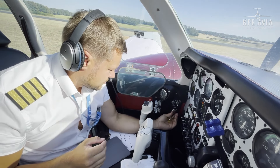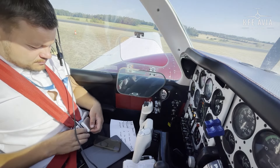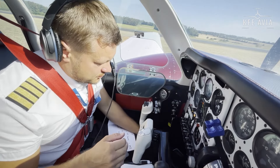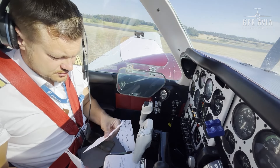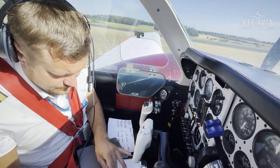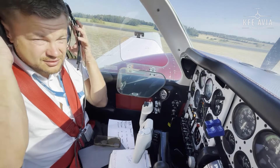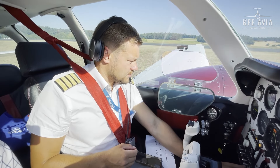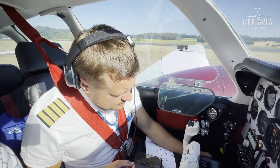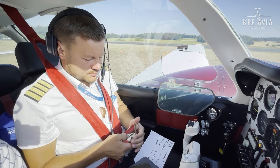Before engine start check: battery okay. Seats position locked, seatbelts fastened, seatbacks upright. Parking brake set — I'll use my feet. Avionics off. Oxygen not required. Landing gear handle is down and showing green. Cowl flap switches open — check open. Fuel selector valves: we start with auxiliary, then switch to main before takeoff. All circuit breakers on, equipment all off. Battery switch on. Fuel quantity indicators show full. Landing gear position lights checked green. We are already at the starting checklist.